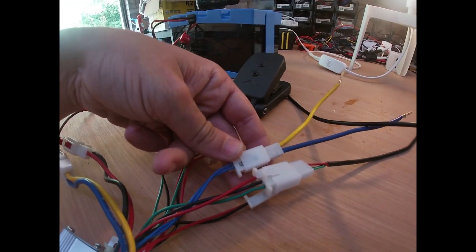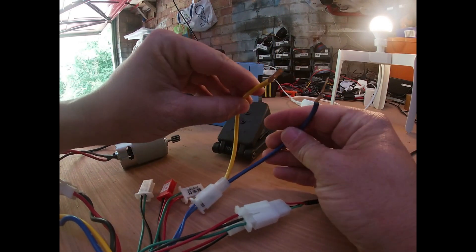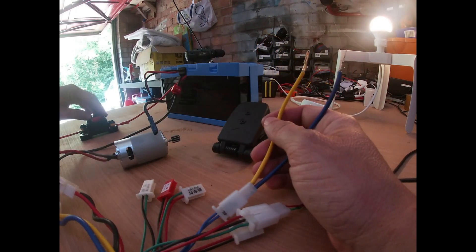The lock cable will basically be your on/off switch when done. At the moment I've just got two spare connectors and I'm going to connect them together for testing.